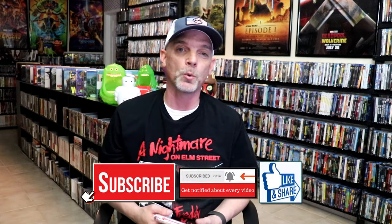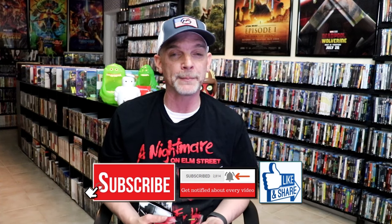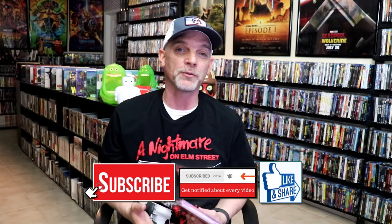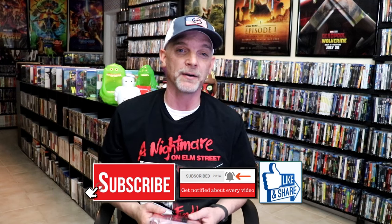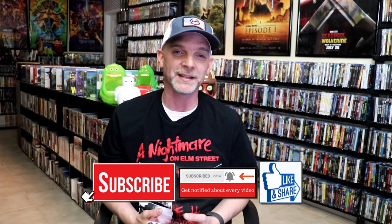Please leave me a comment below. Let me know what you think about this particular steelbook unwrapping, and also let me know your thoughts on A Nightmare on Elm Street and your thoughts on the new 4K releases coming out, because I really do enjoy reading your comments. Thanks for taking the time to watch this video and we will see you next time.